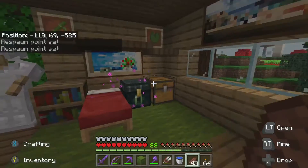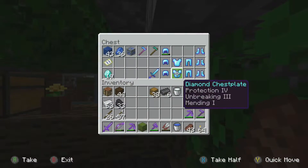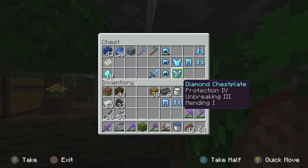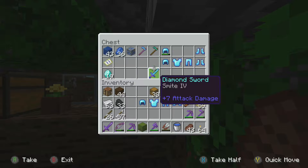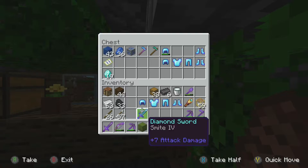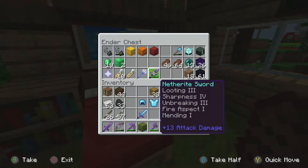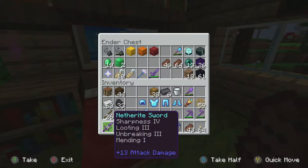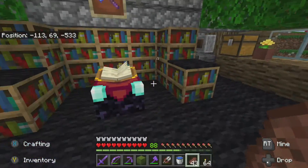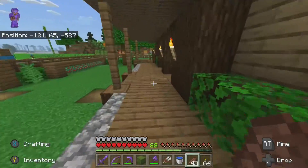While I'm in here it would be worth going ahead and getting our new netherite gear on. We've got this gear I've been working on - it pretty much has everything my current armor has except for thorns and soul speed, so we'll have to go find a piglin to trade with. This sword has smite on it while my current one has sharpness. The other sword has looting and fire aspect, which was getting annoying especially when fighting endermen.